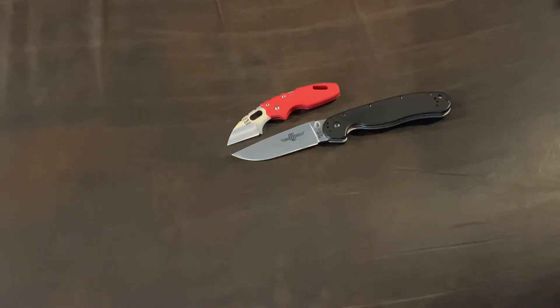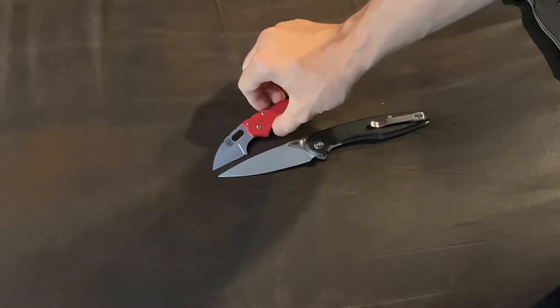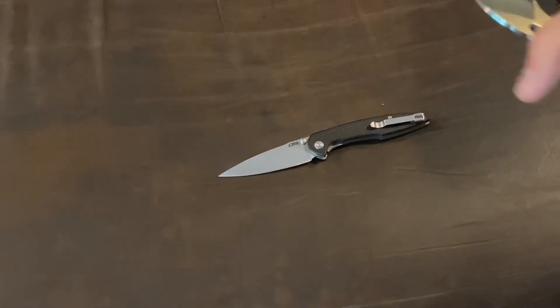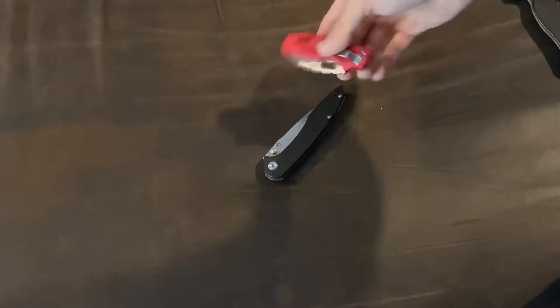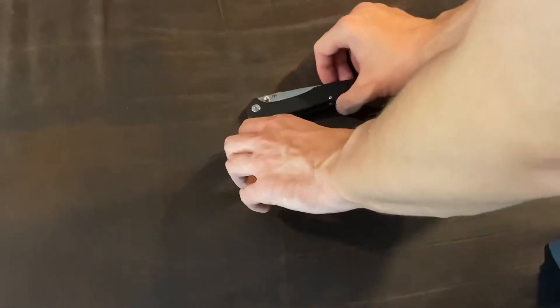Here we have the CJRB Centrals, which is a Dylan Mallory design. Let's close the Mini Tuff Lite and see how it fits against the handles and scales of the other knives for comparison.